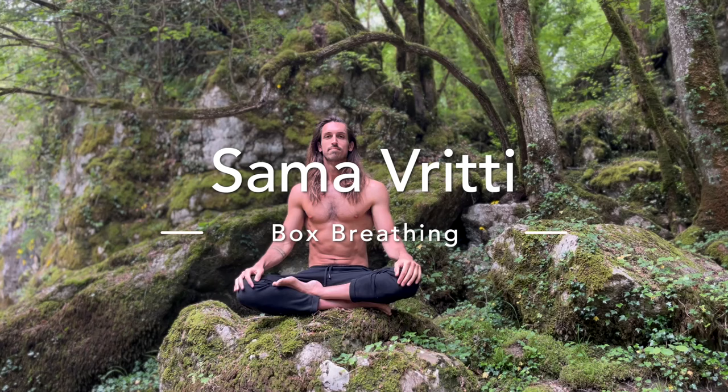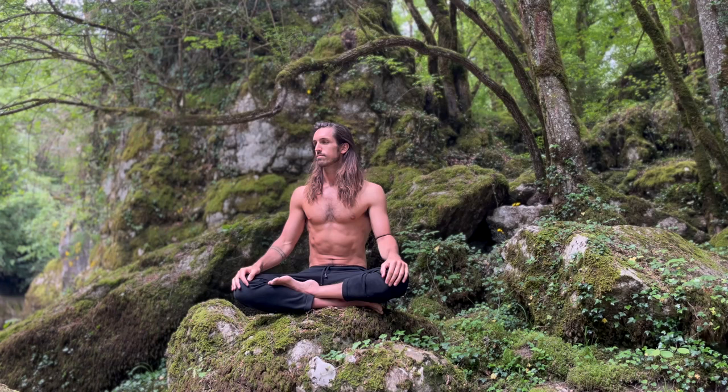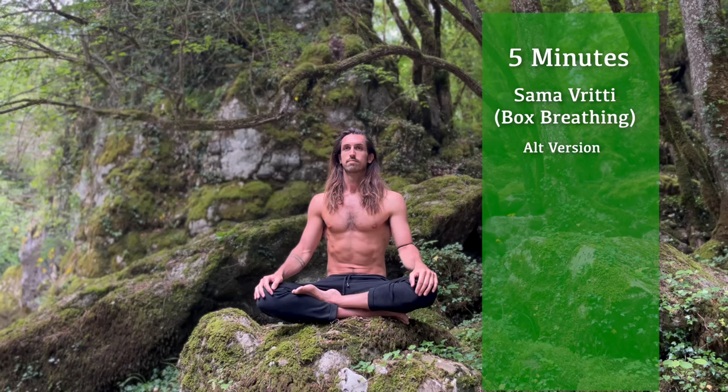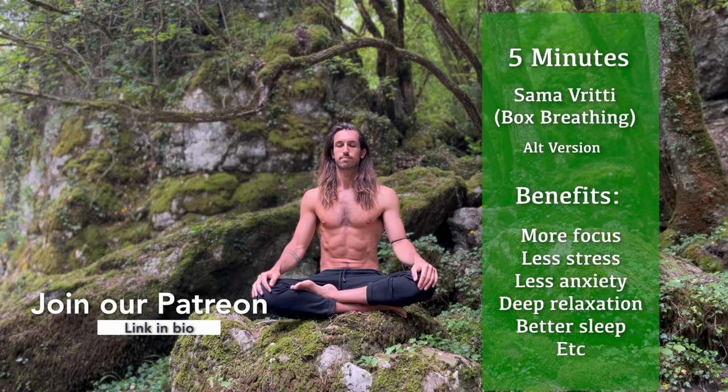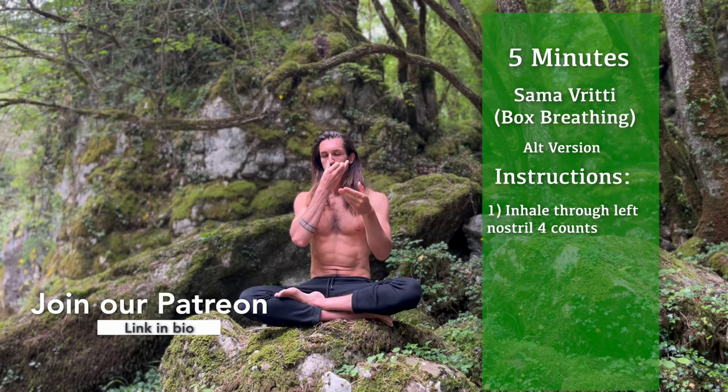Welcome, all you beautiful breathing people, to another guided breathwork session. In today's session, we'll be doing five minutes of samavriti, also known as box breathing, in and out through the left nostril, connecting us to the right side of our brain and activating the calming part of our nervous system.